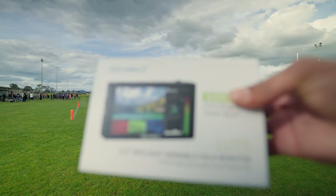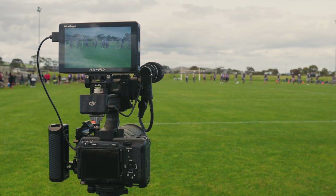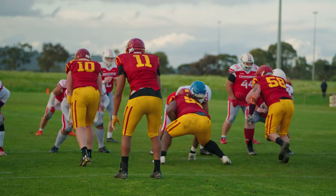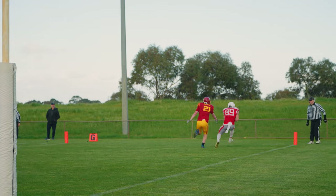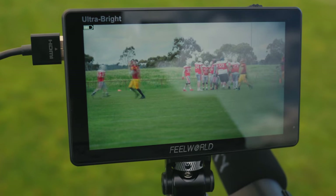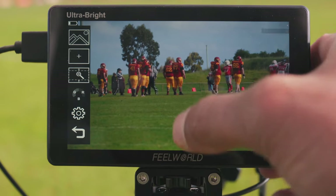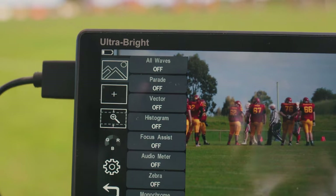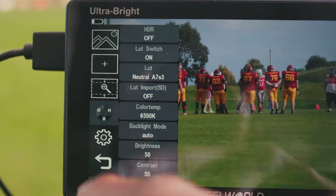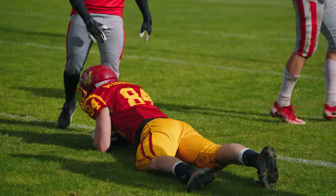This is why I was super excited when Feelworld reached out to me and sent me the Feelworld LUT5 field monitor. This monitor is almost exactly the same as my F6 Plus in terms of image quality, size, and features — but with 3000 nits instead of 600, so it's clearly built for outdoor videography. The difference between the two monitors, as you can see, is quite obvious. For perspective, smartphones tend to be between 300 and 400 nits, while a professional recording monitor like the Atomos Ninja V is 1000 nits. With its 3000 nits and 160-degree viewing angle, the Feelworld LUT5 is truly built for bright sunny days.